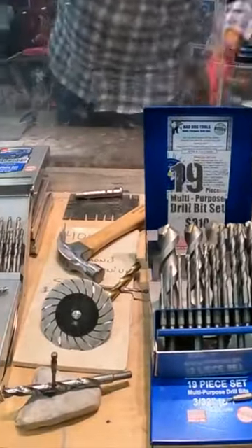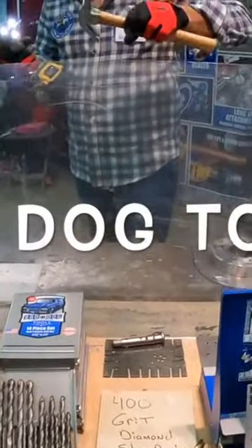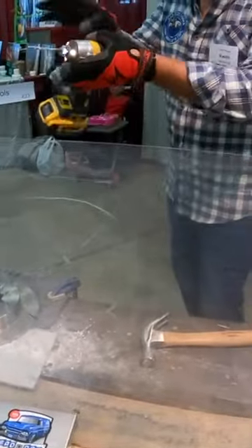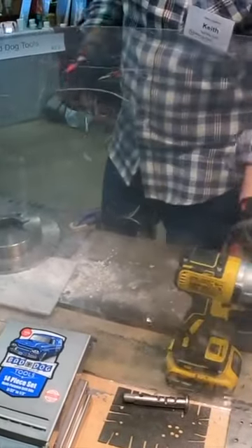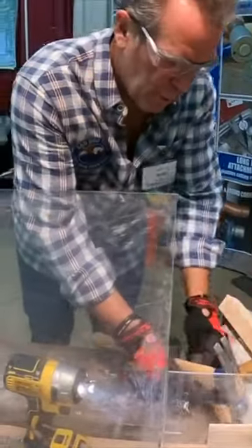These drill bits here look enough like a masonry bit that I have to show right off the bat how much tougher than carbide they are. If you're ever struggling trying to get started into a piece of steel and you keep walking across the surface of the steel, if it happens with this bit, because the chips of these bits are carbide rather than common carbide, feel free to use the drill bit.